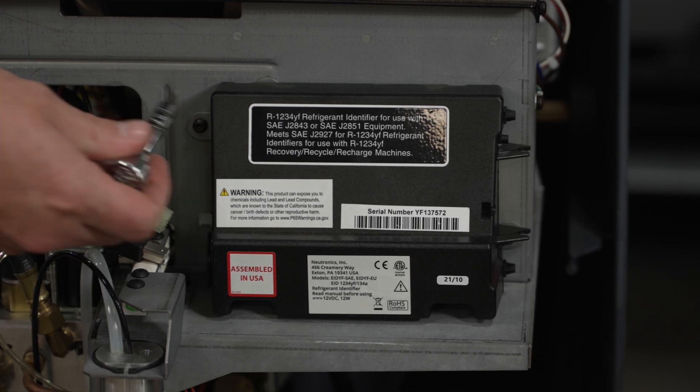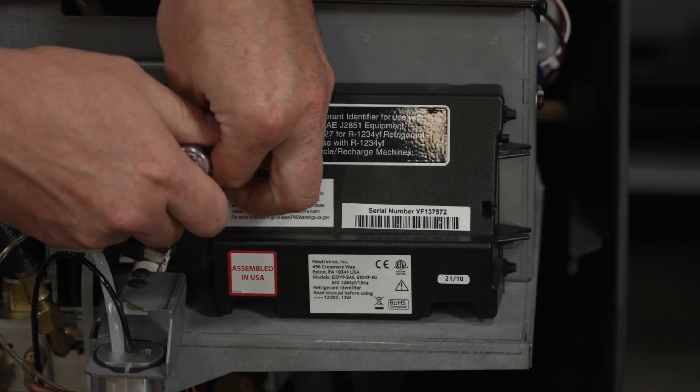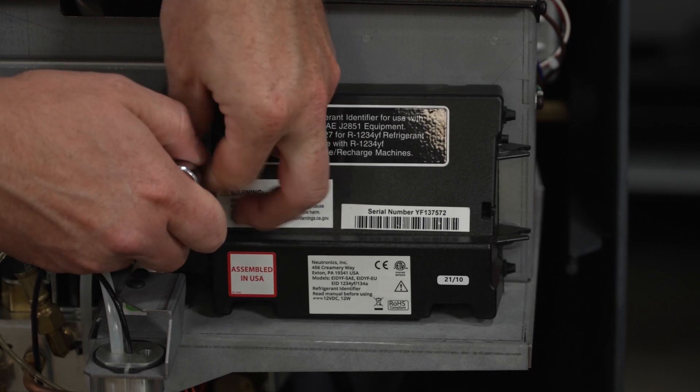Next, use a T20 bit to loosen the identifier to get better access to the sensor.